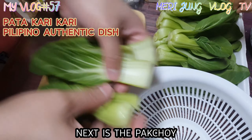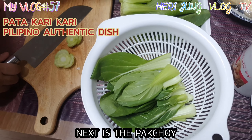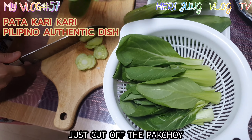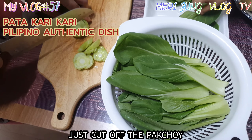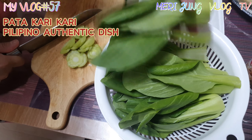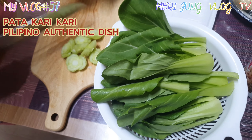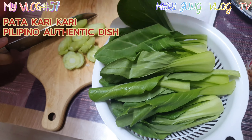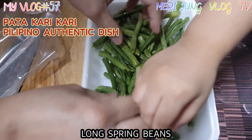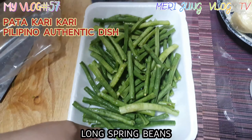Next is the pak choi. The pak choi is easy to cut up. Then slice the spring beans into the sides.